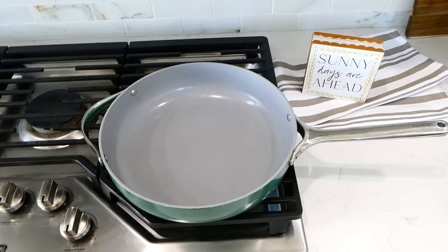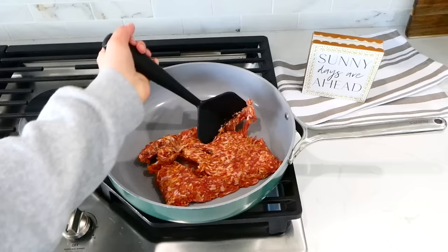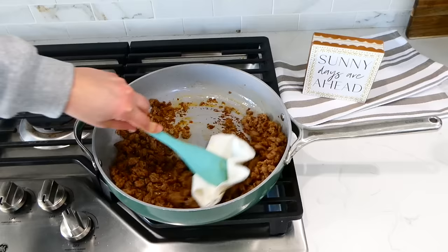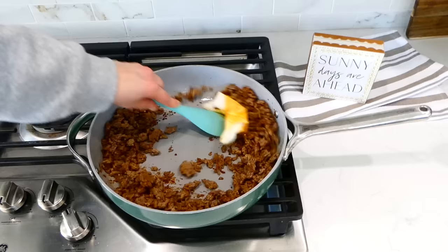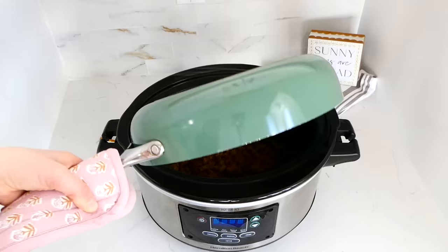Growing up my mom used to make this huge batch of spaghetti sauce, so I'm really excited to make it for you today. To a pan on my stove I added one pound of sausage — you could use ground beef if you prefer. I broke that sausage up and cooked it through, then removed any excess grease using a spatula and paper towel. Now I'm pouring the sausage into my large slow cooker.